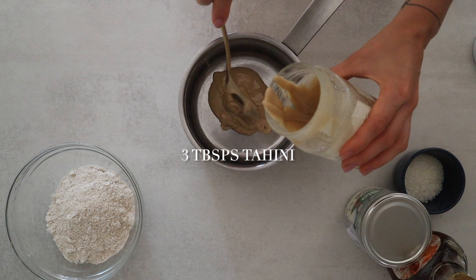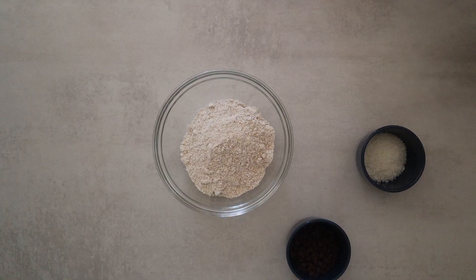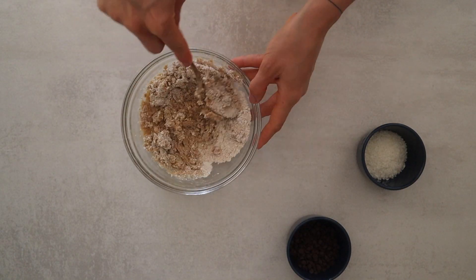Add three tablespoons of tahini or peanut butter to the pot, one tablespoon of maple syrup or honey, and one tablespoon of coconut oil. Melt it together and mix with the oat flour.